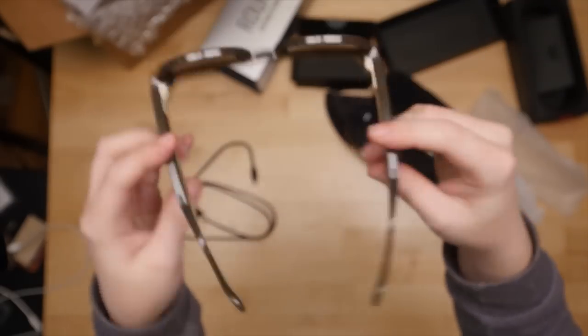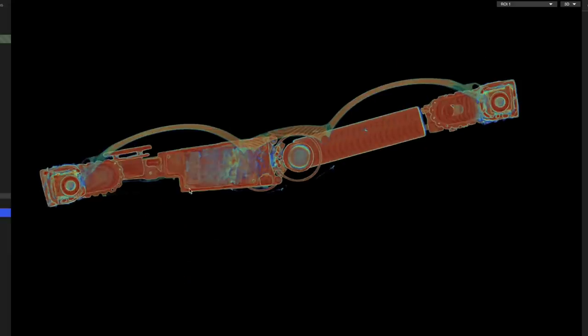Before I took them apart, I sent them off to be CT scanned by my friends at LumaField. We'll take a closer look at the scans in just a bit.